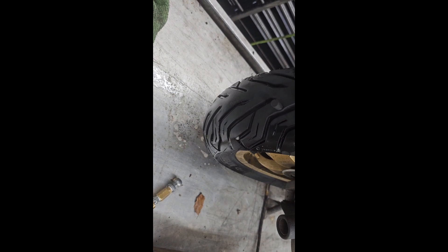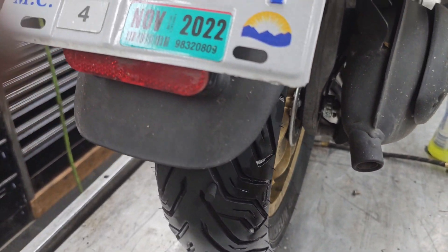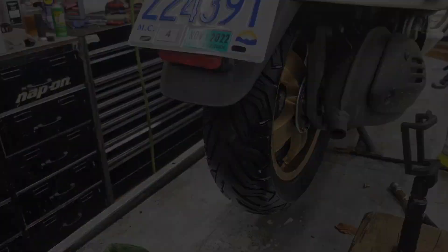Just finishing off the patching of the tire. I think I hear a tow truck outside. Oh yeah, there it is. I'll be right back. God, it's such a mess.